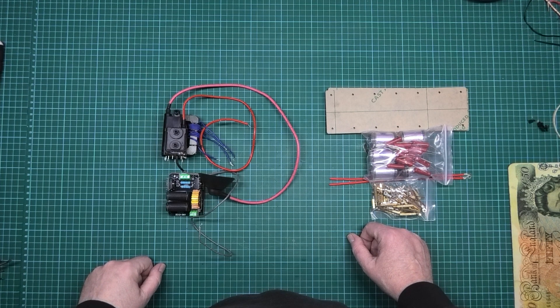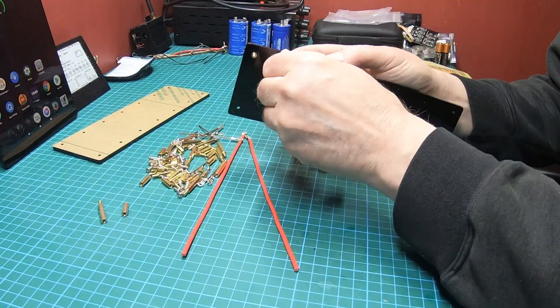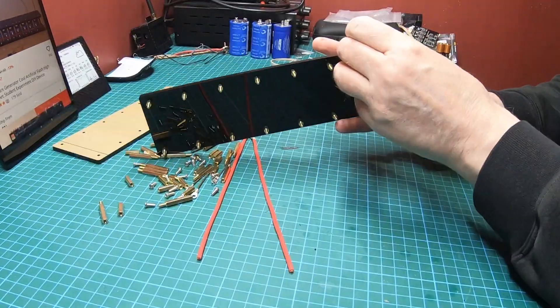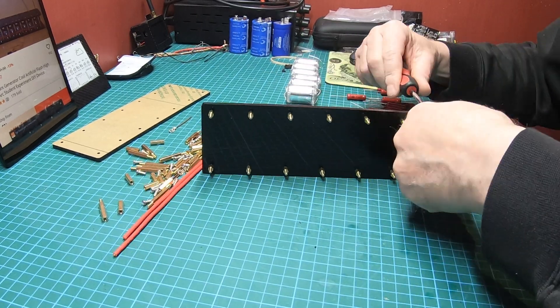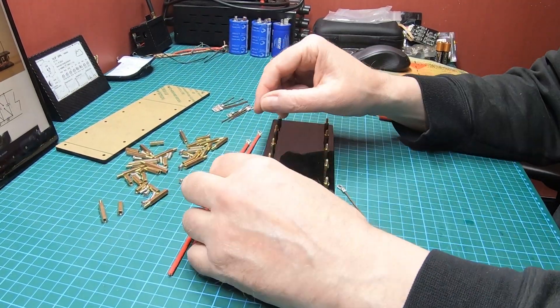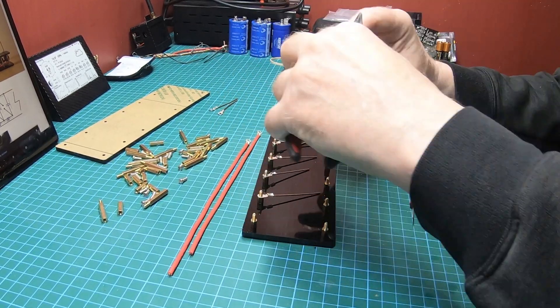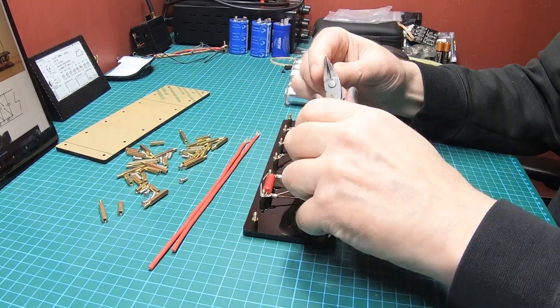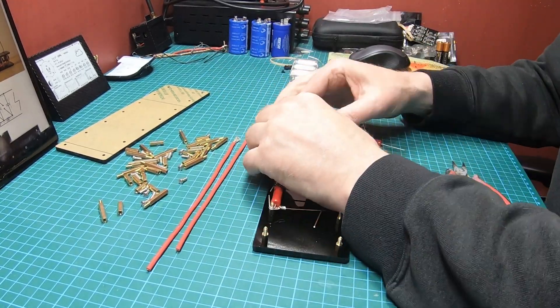Can you see where this is going? I'm gonna build it.